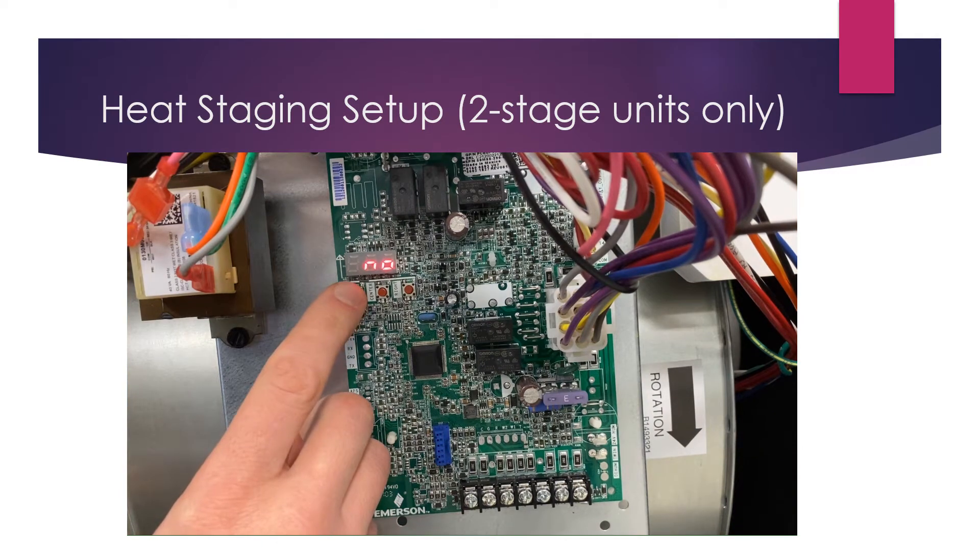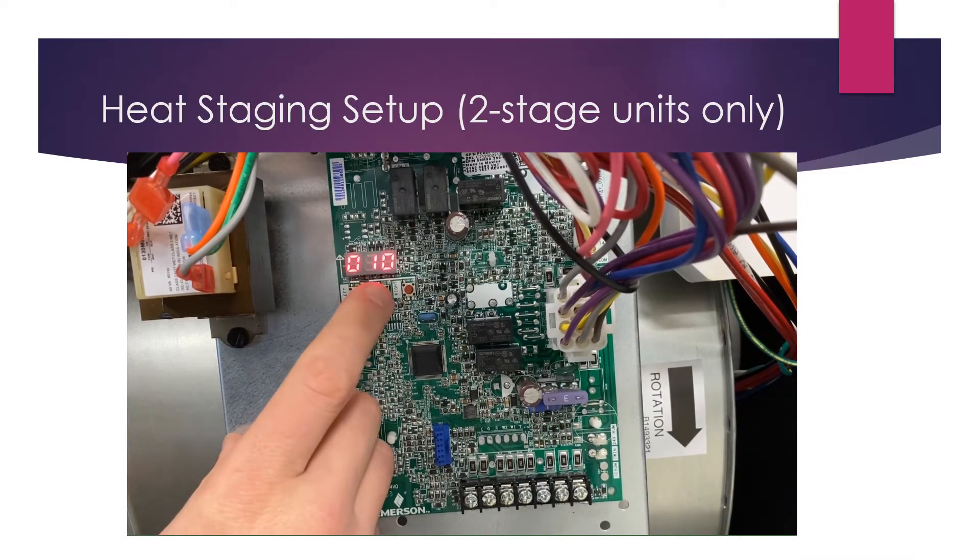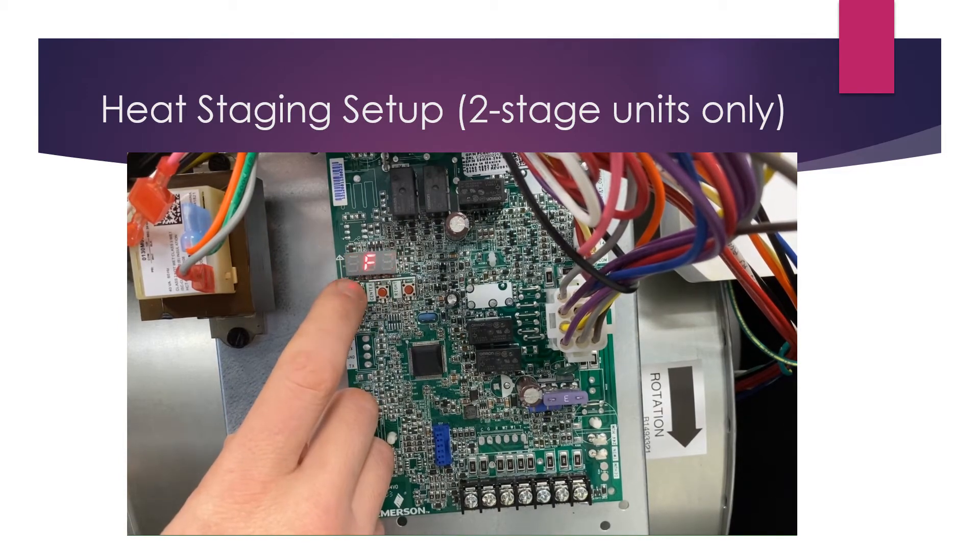If you want to change that, you can set it to automatic — meaning it will automatically adjust to second stage after a certain amount of time — or you can set it to a specific time: 60, 30, 20, or 10 minutes. For example, to set it to 10 minutes, hit the center button to confirm, then center again to lock it in, and center once more to return to the menu.